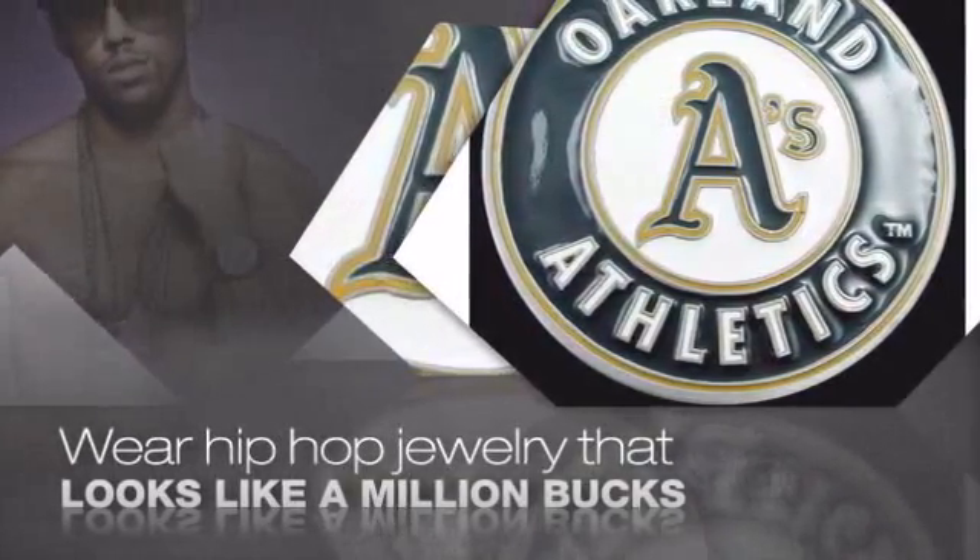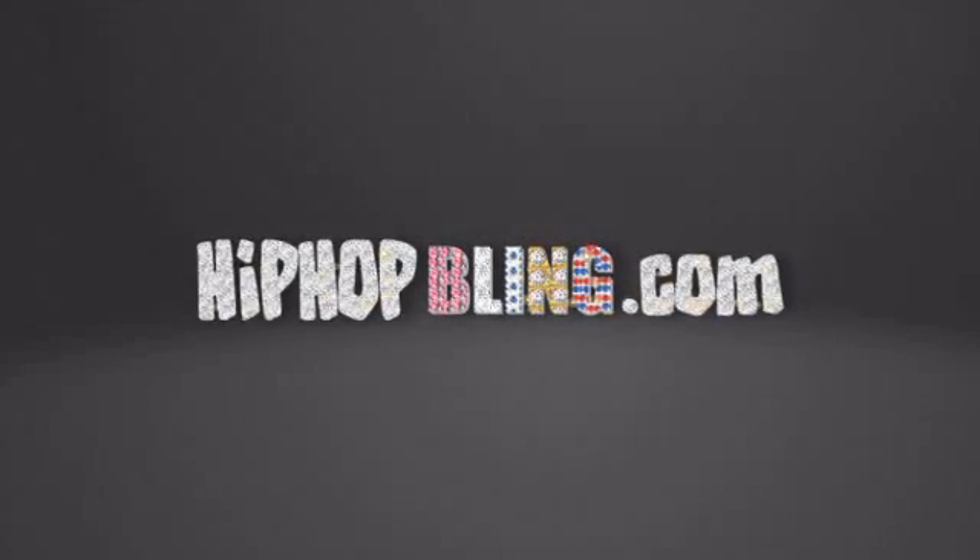Items starting at under $20. Don't wait up. Get your bling now at hiphopbling.com.